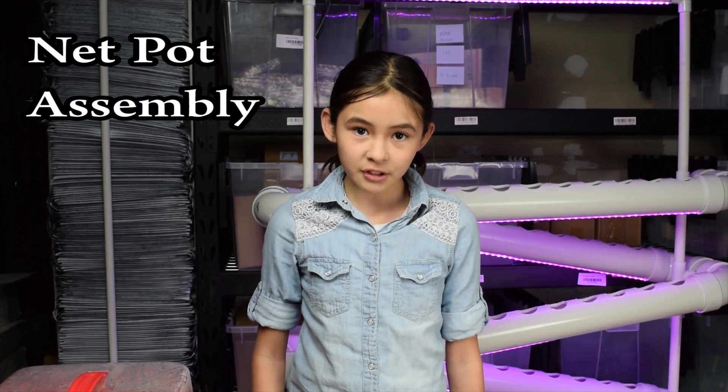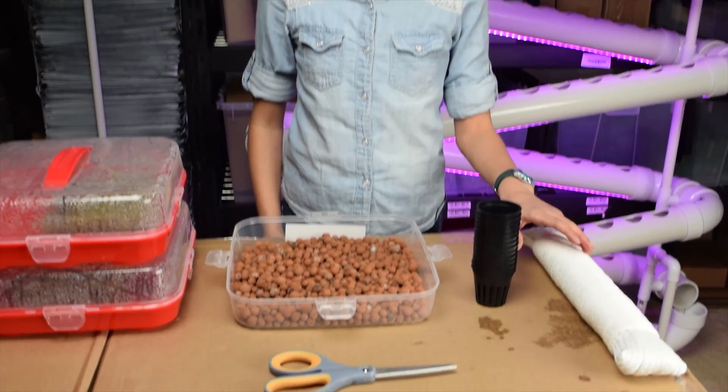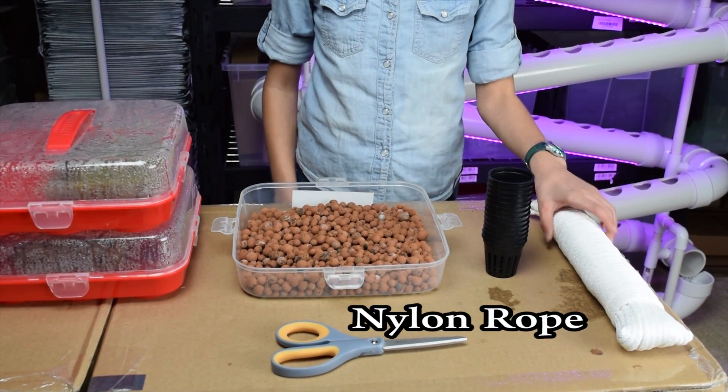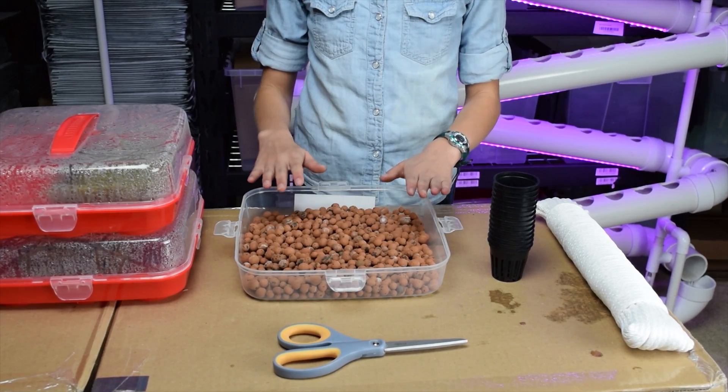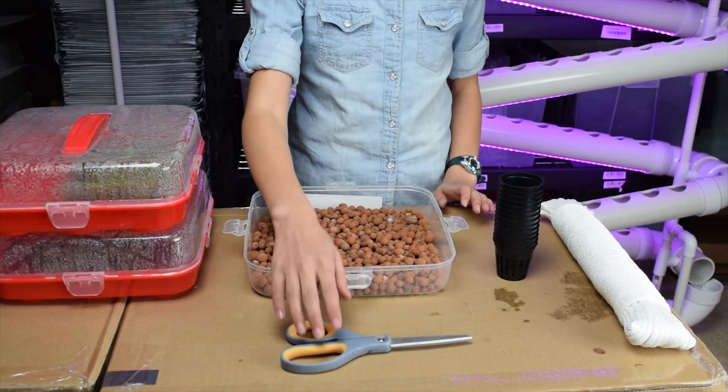In this video I'm going to be showing you how to prepare the net pots. Here we have a wick, some net pots, a growth medium, and we're going to be using clay pebbles.